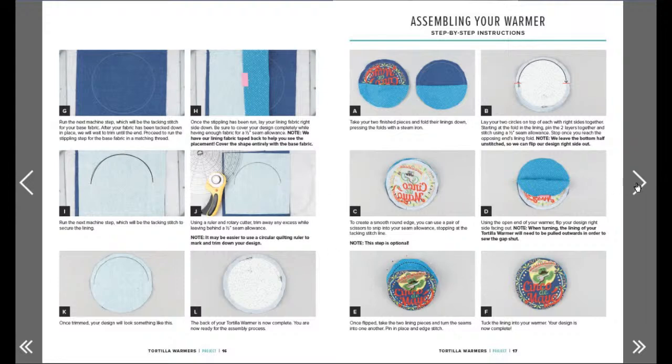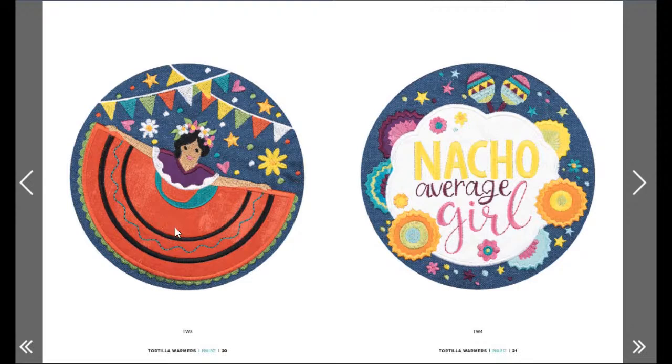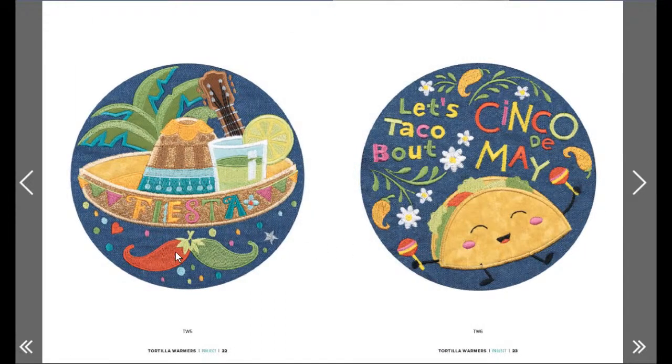That seems like a really good project - it's almost like a zipper bag without the zipper, lots of turning, and they're really cute. Drinko de Mayo! I really like the guy with the mustache - I could make it orange. I might just stitch that out as a mug rug sort of thing. Nacho average girl - that one's for me! Fiesta - oh the peppers are a mustache, isn't that cute! Let's taco about Cinco de Mayo - that is the happiest taco I've ever seen! What size are they?